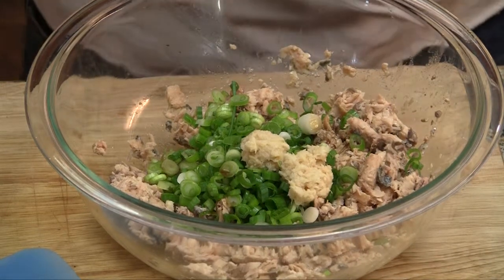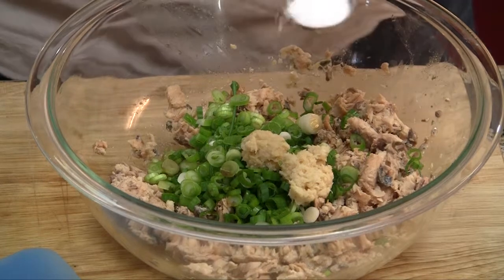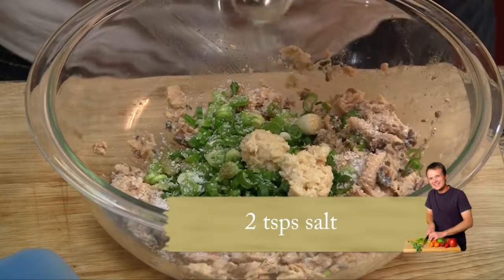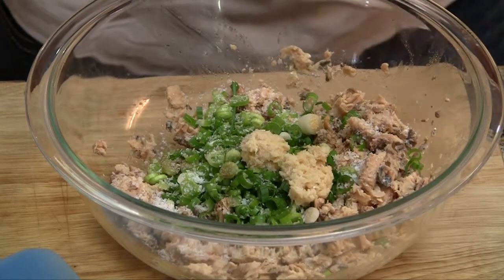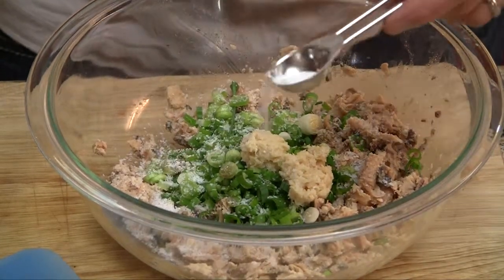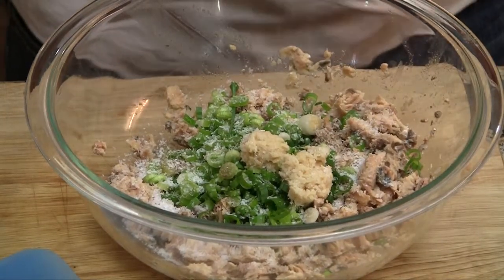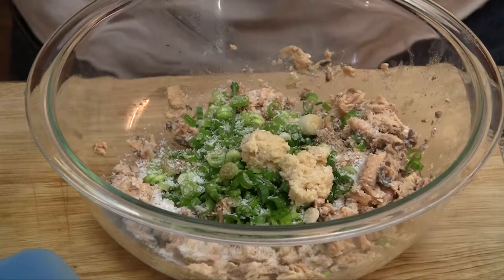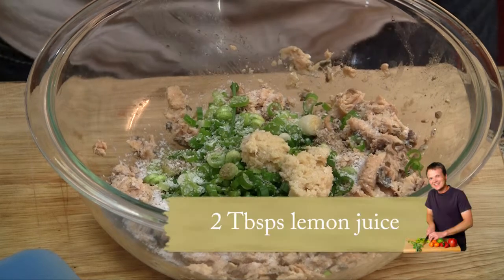The original recipe also didn't call for salt, and boy howdy does it need salt. I would say two teaspoons, but if you feel like that's too much, start with a teaspoon and the next time you make it decide if you need to go up. You're also going to cut that salt a little bit with some lemon juice — two tablespoons.